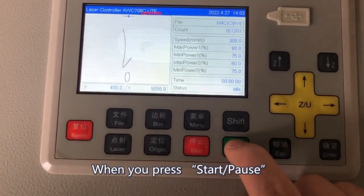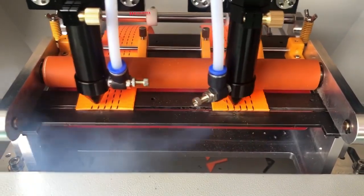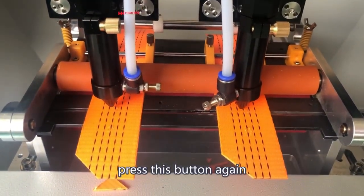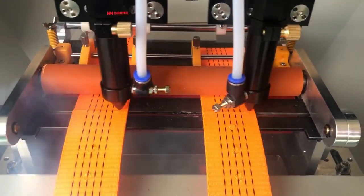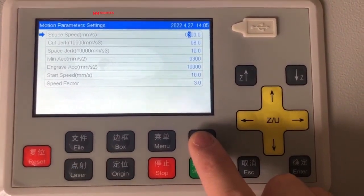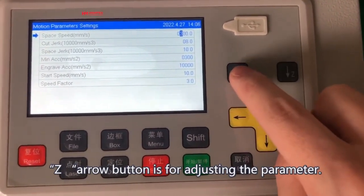When you press Start/Pause, the machine will stop cutting. Press this button again and the machine will continue cutting what was not finished. The Shift button is used for combination functions. The Z Arrow button is for adjusting parameters.